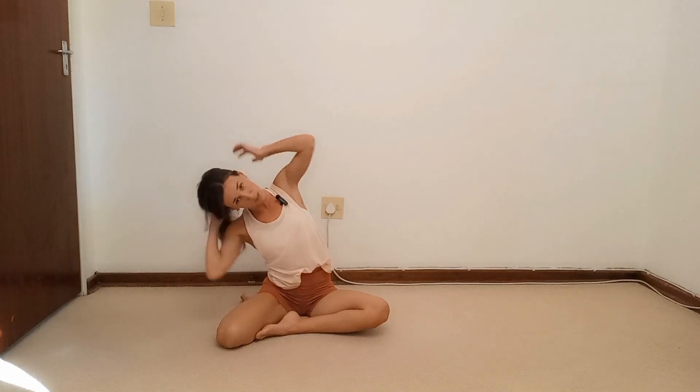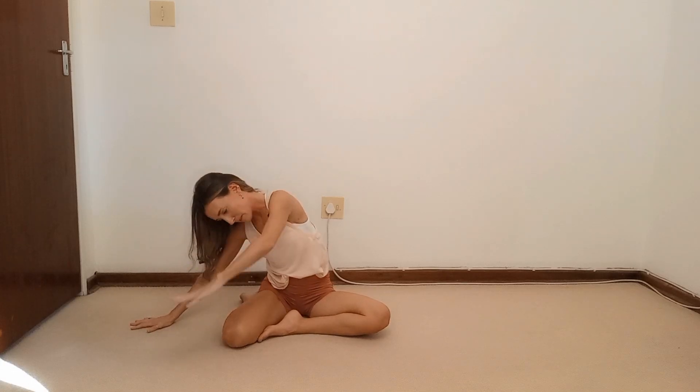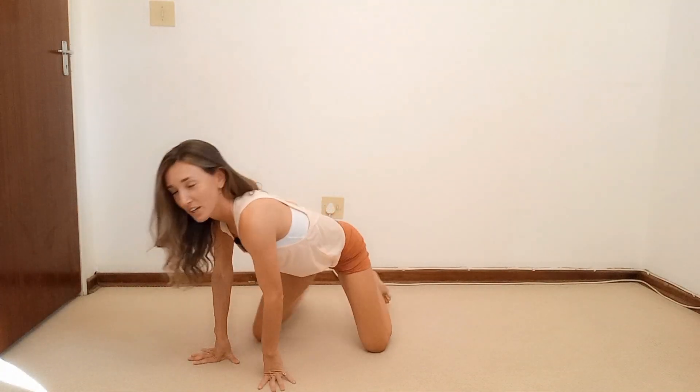Split those legs and go into that little side bend. Top hand grabs the opposite knee. Round your back, stretch into the QL — it also releases your neck. Then just release it and relax.